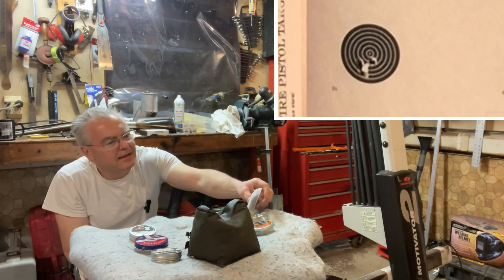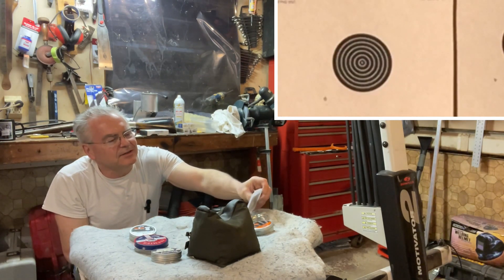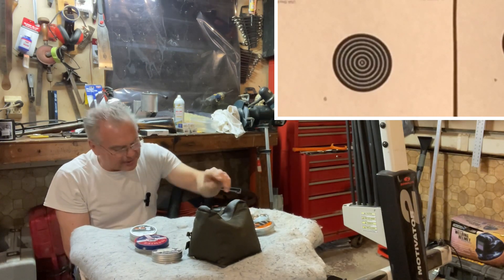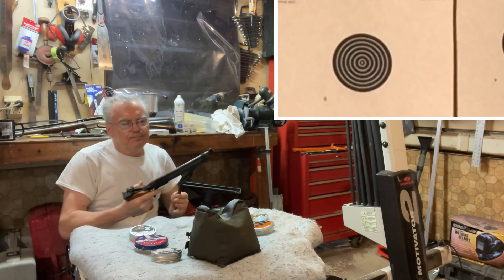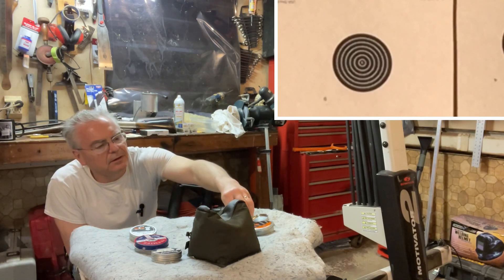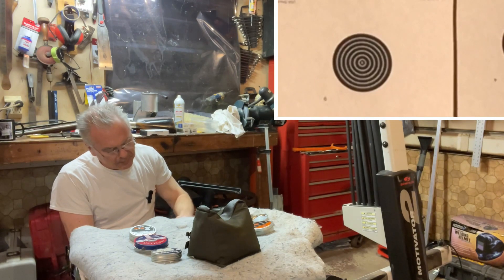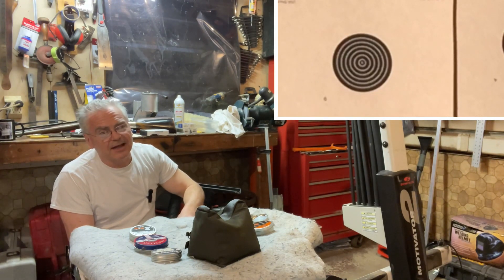This sighting system is definitely not as easy on my old eyes as the peep sights on the Walther. But everybody's got to have their excuses, right?